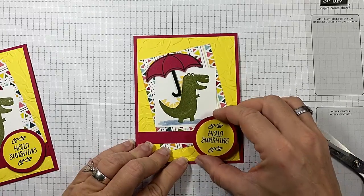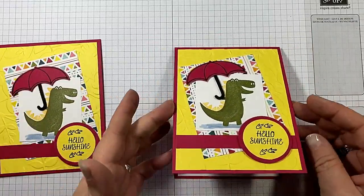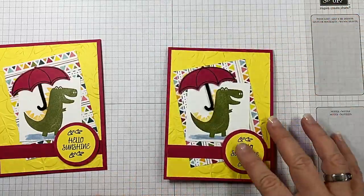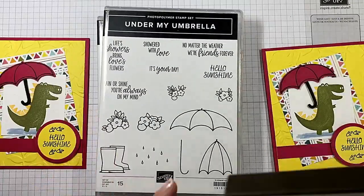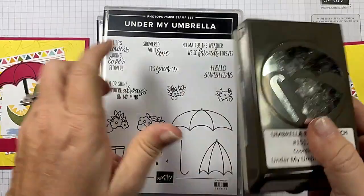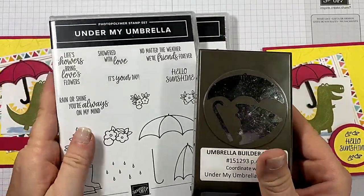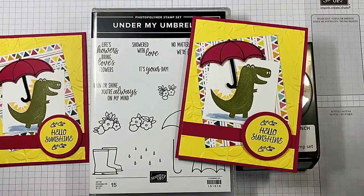And then I put my little Hello Sunshine just kind of down here in this edge, just like that. How adorable is it? And remember, we used the Dino Days and the Under My Umbrella Umbrella Builder Punch — if you purchase these as a bundle you will save 10%. I hope you guys enjoyed today's video. If you did, give me a thumbs up and subscribe to my channel. If you live in the United States and you're looking for an independent Stampin' Up! demonstrator, I would love to be your gal and sure appreciate your business. As always, I've listed two more videos at the end of this one that I think you may enjoy. I hope you have a wonderful day and happy crafting.